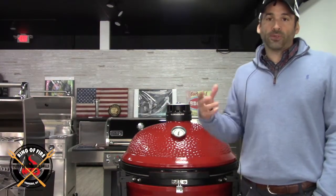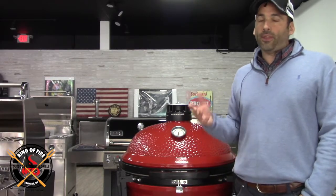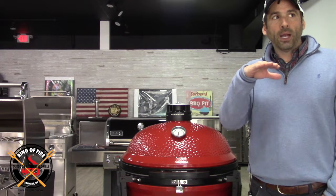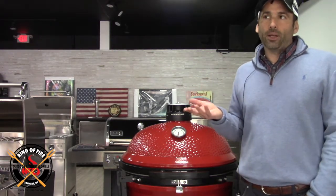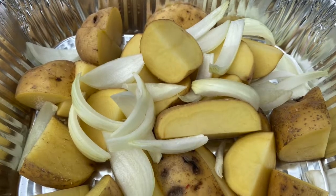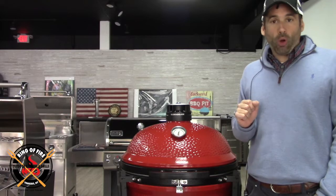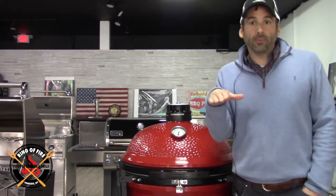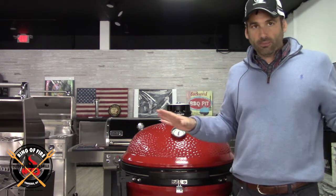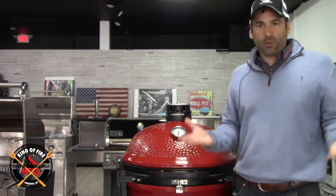The setup was simple — just fire in the box. I had the Kamado Joe accessory rack set up with an aluminum foil pan with potatoes, onions, some herbs, and chicken broth. And then right above that was the cooking grate where the lamb sat — not in a pan, just there — so it would drip right into the pan with the potatoes.